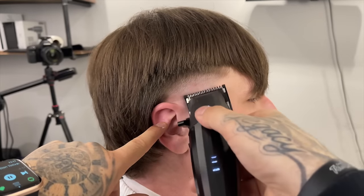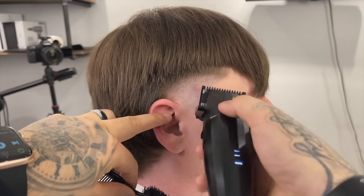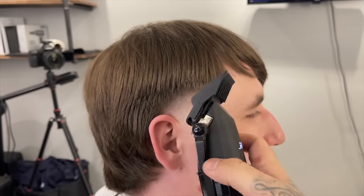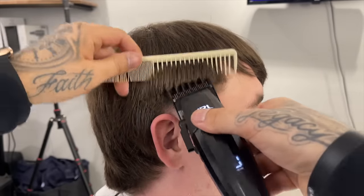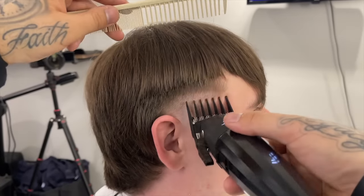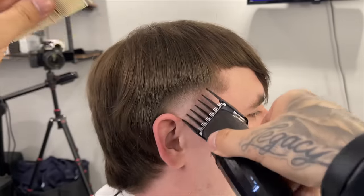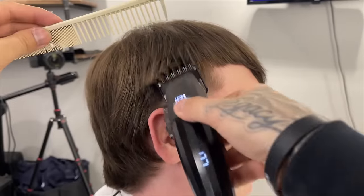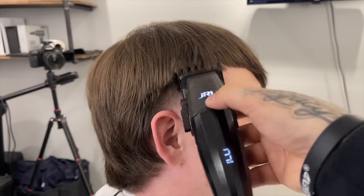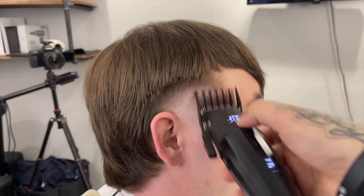Still working with the half guard — the taper is coming together very nicely. I'm going to go back to the two guard because originally when I used it, it was just to debulk, not to establish where I'm going to stop. In this case I'm taking the two guard up to where I want the highest point of the taper to be, which is a little below the parietal ridge and slightly behind his ear — coming in and flicking out as I come up.